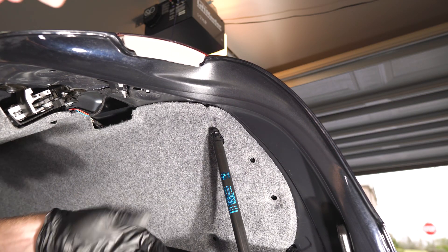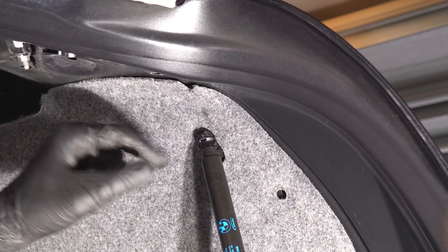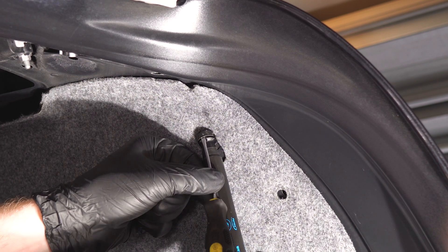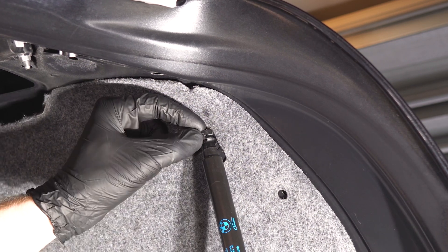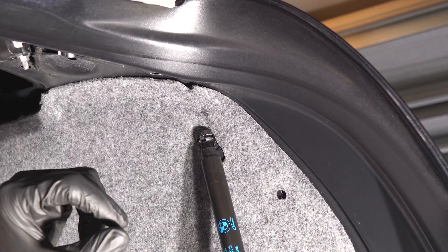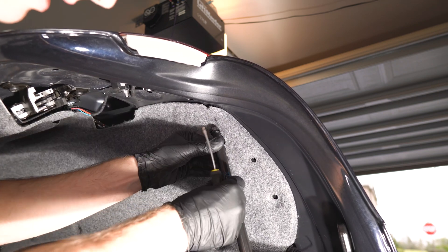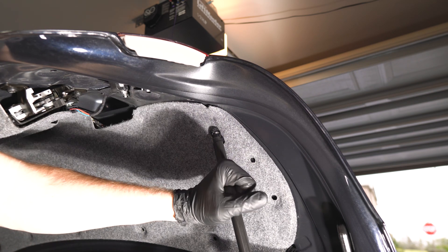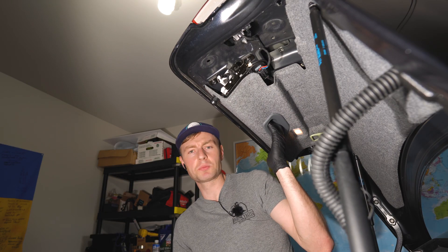Before going any further we need to release the clip from the trunk shocks, which is fairly simple. You have your flat head screwdriver and there's a little cutout for it - pop the screwdriver in and lever that spring to the top. It slides from top to bottom as well. As you can see we can remove the shock. Repeat on the other side - do not remove it because the trunk lid wouldn't hold up.